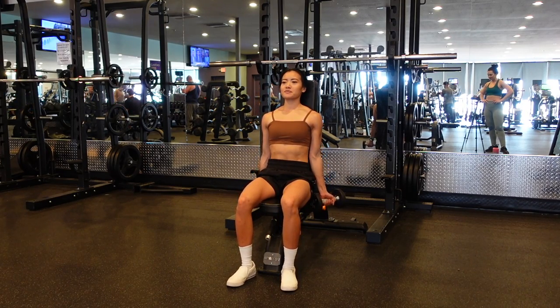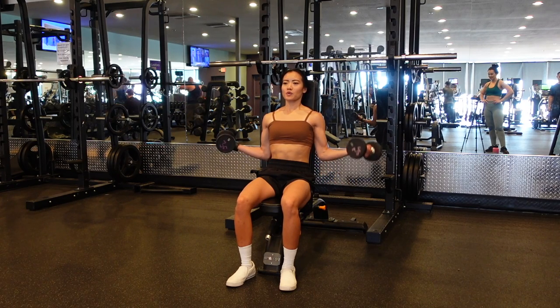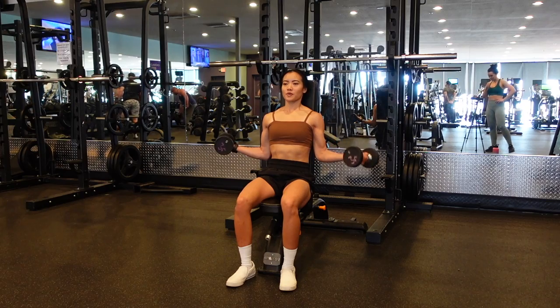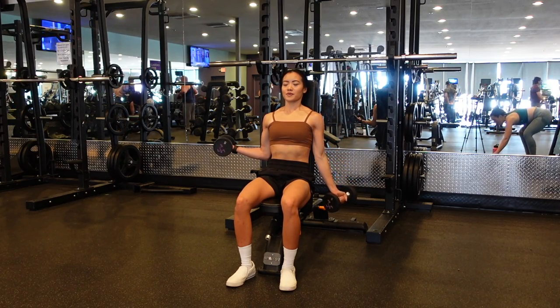Isometric bicep curls. Because we're doing an isometric, you want to use a relatively light weight. Make sure your shoulders are pressed back against the bench so that your shoulders are not helping you lift that weight.